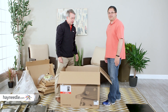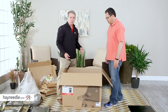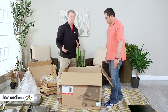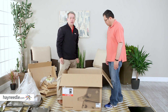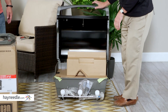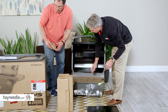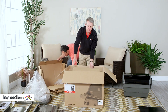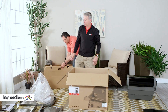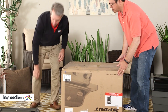I've got Chris from Hayneedle helping me today. It's always nice to have a second person assisting you because some of these parts can be a little bit heavy and bigger, so you want to make sure you have a good handle on everything. What I like to do is put everything back in the box, all the trash, then flip the box over and use it as an assembly table — it makes things a lot easier.